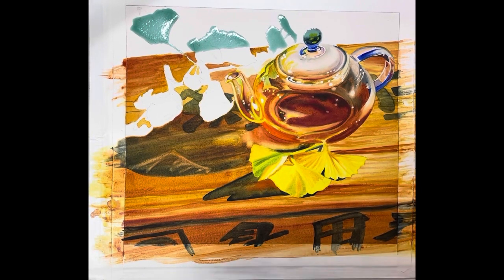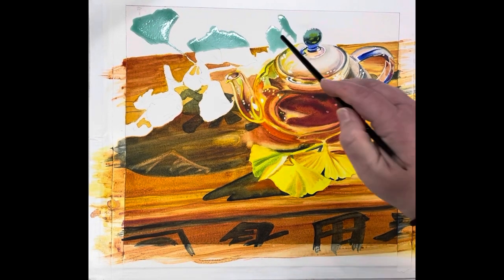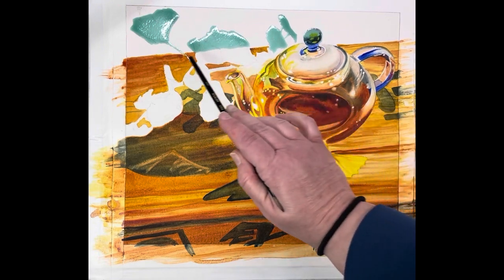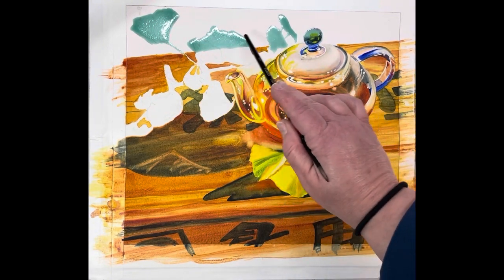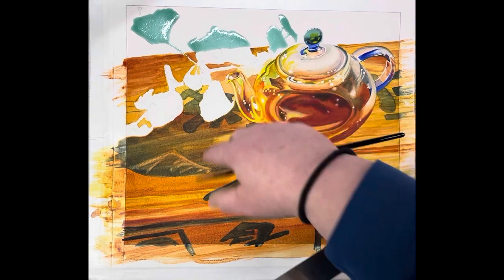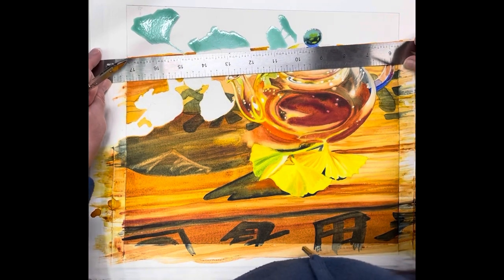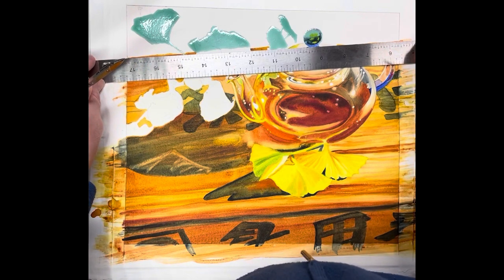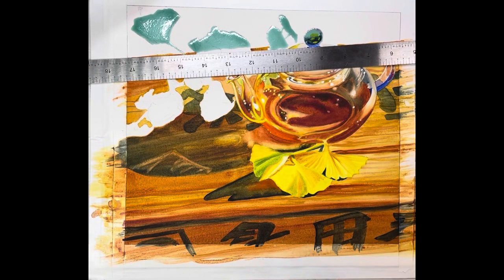I went ahead and masked the leaves in the back and the top, basically everything above this line, so I only masked half of that leaf. I applied that with my ruling pen. Now I'm going to show you how I'm going to do my background, and I'm going to actually use a straight edge because see how off I am — so I'll use my ruling pen.